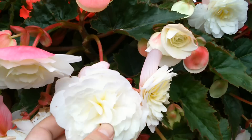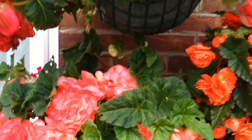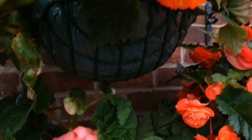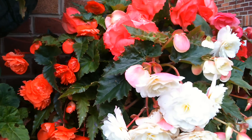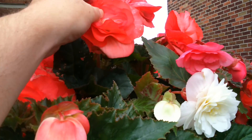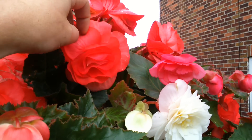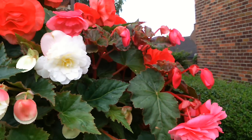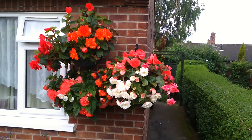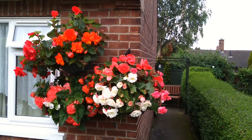These ones here are centred. Absolutely gorgeous — look at the size of the flowers on them. What I do is plant four around the outside and one big one in the middle. These were £15-16 from a garden show last year. Took some cuttings just to improve my stock. Look really, really beautiful all together — not bad to say there's only probably ten plants in them three baskets there.